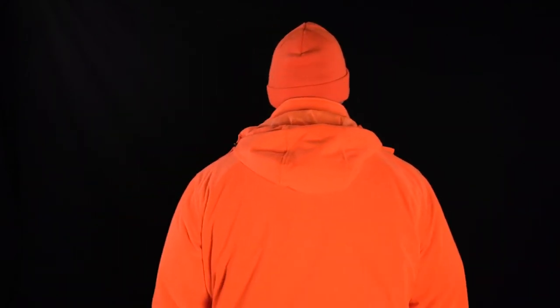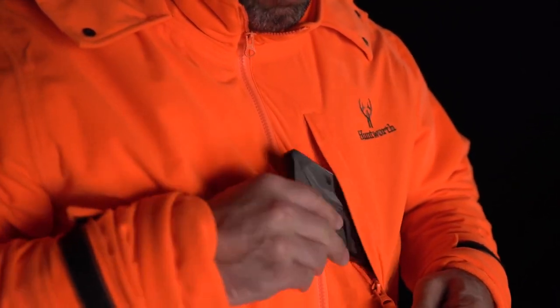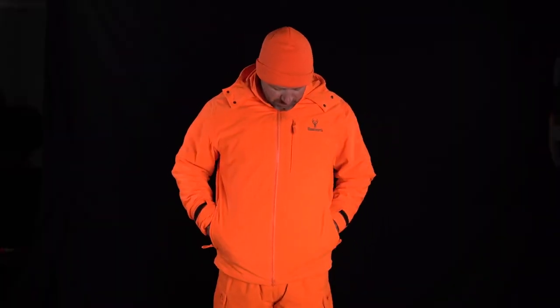The hood can roll up and be stowed away in the collar when not needed. The jacket has three pockets: one zipper chest pocket and two side zipper pockets to hold your small gear.